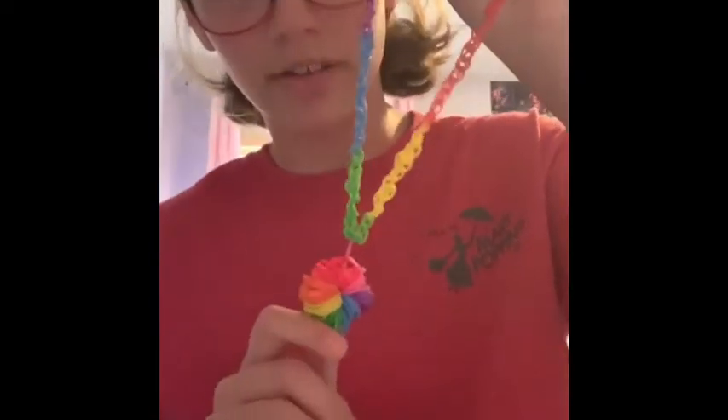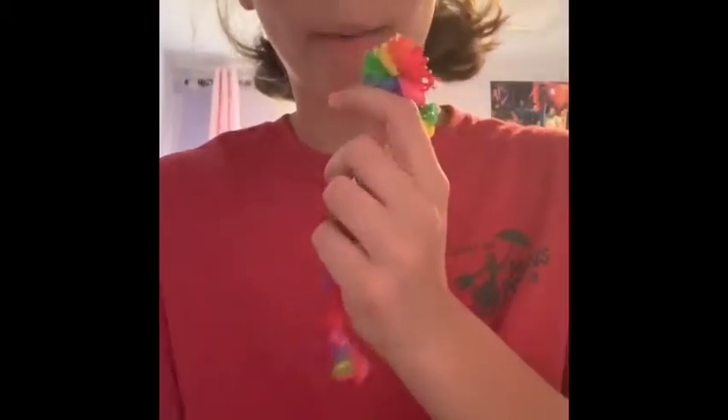Hey guys, I'm back and today I'm going to show you how to make these pom-pom necklaces. First, I'm going to show you how to make the pom-pom.